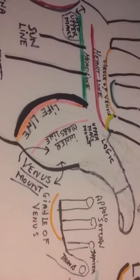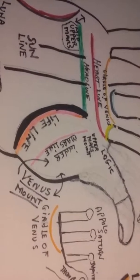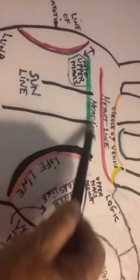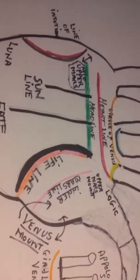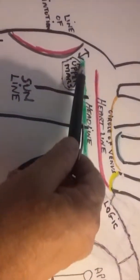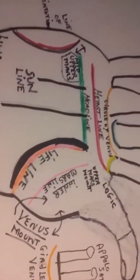Let me start getting you familiar with the hand. This is the lifeline. The lifeline has to do with, first of all, how healthy somebody is. People sometimes in a very callous way say you have a short lifeline or a long lifeline. But with lines, the important thing is not only how long it is, but the quality of the line.